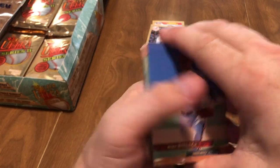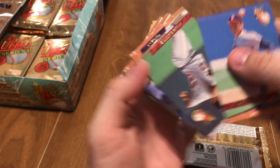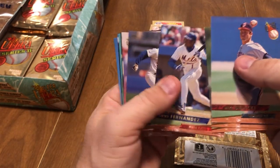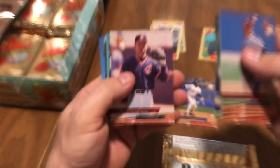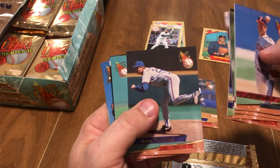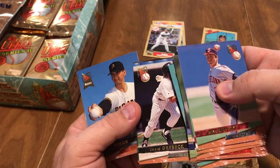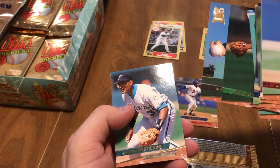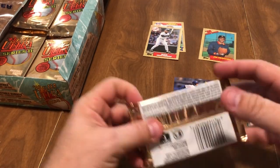Let's see who we got. These are all stuck together — they got that high glossiness on them so they stick pretty bad. Mike Bilecki, Willie Banks, a little bit stuck to Roberto Hernandez, Tony Fernandez, Richie Lewis rookie card, Vince Coleman on the Mets — that's kind of cool — Jeff Treadway, Kirk Gibson looking kind of old there, Frank Tanana, Harold Reynolds, Craig Grebeck, Fernando Vina rookie card, Blas Minor rookie card, and Orestes Destrade. Got a Vince Coleman on the Mets card, so that's kind of cool.